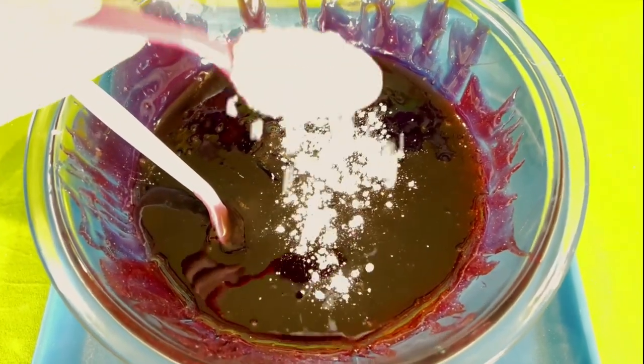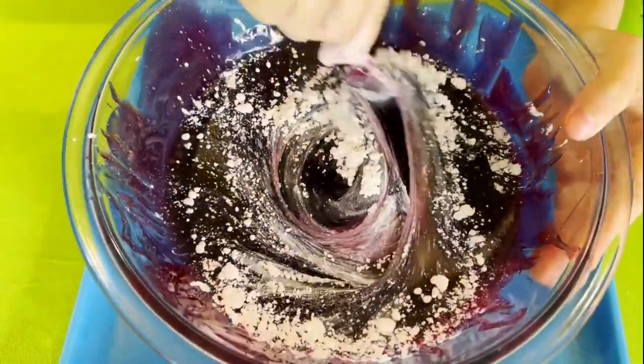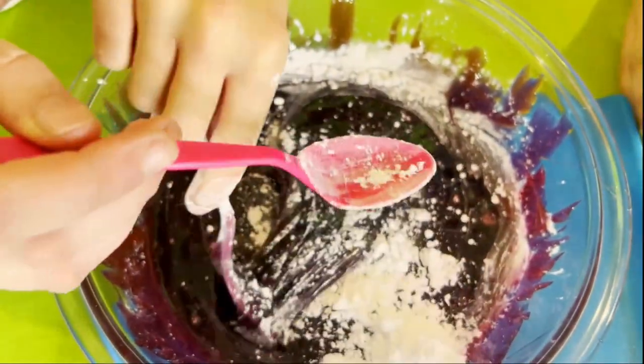Put a spoonful of our powdered sugar and our cornstarch in, and now we're going to mix it around. It's turning into a light purple. We're going to keep adding and mixing until it's no longer sticky.